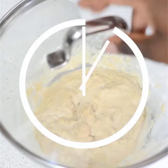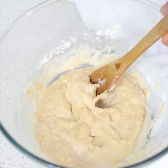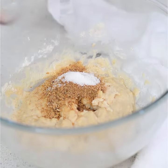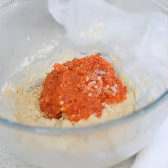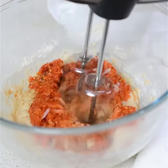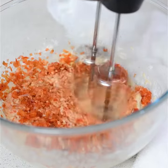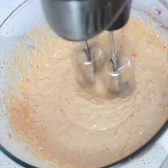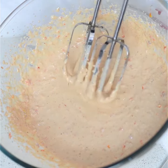Cover that and allow it to sit — I usually recommend 30 minutes to an hour. While that is happening, you can blend your onions and your pepper, then come back to add your seasoning to the bean flour paste. Add in your blended onion and pepper and whip it thoroughly.